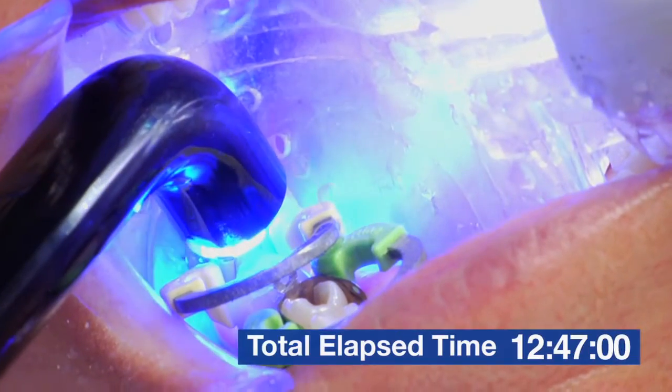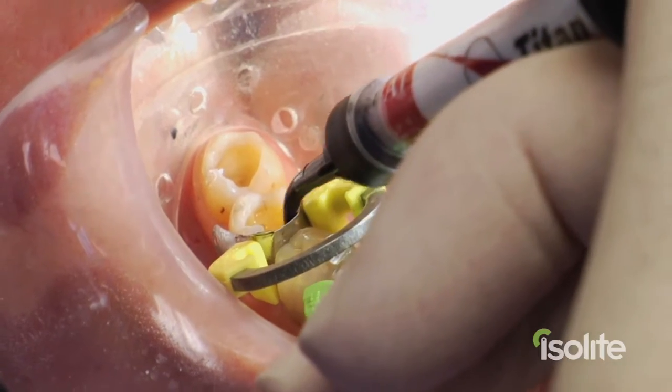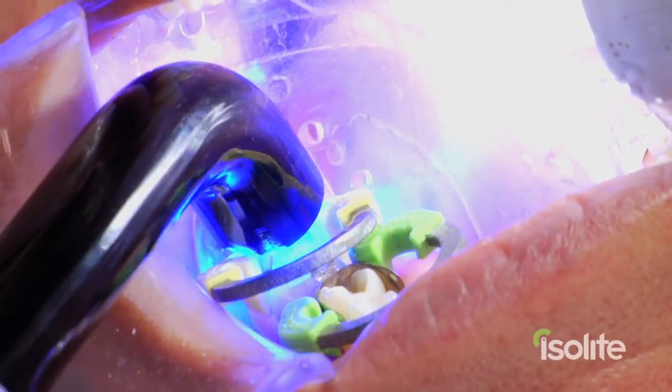We can also turn off the operatory light and the overhead light so that does not affect the composite set either. This gives us great visibility and a perfectly safe environment to do our composites.